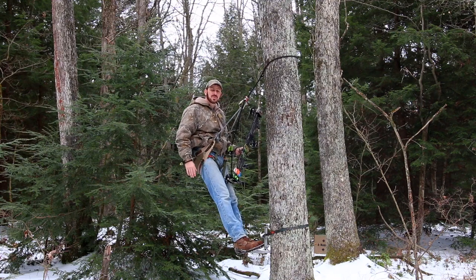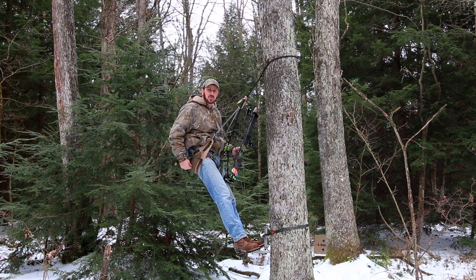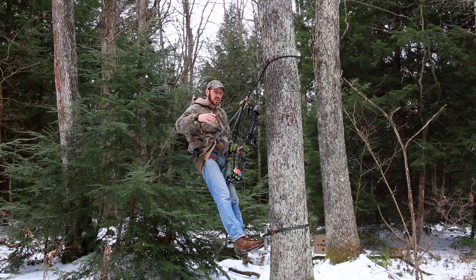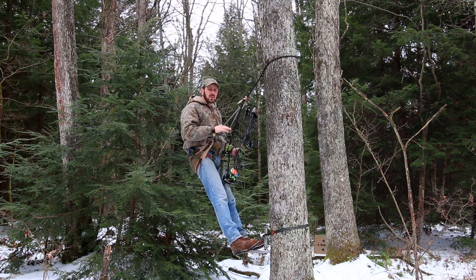Hello, everyone. Welcome back to The Budget Sportsman. Today's video is going to be another video out of the tethered phantom saddle. If you haven't watched my last video, it was kind of my personal introduction into saddle hunting. I'm a brand new newbie into saddle hunting, and today is kind of my first day ever shooting the bow out of the saddle.